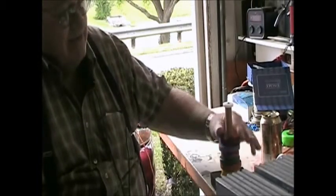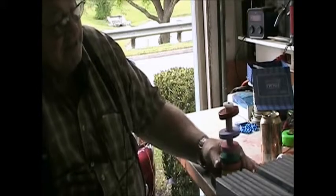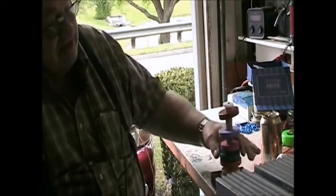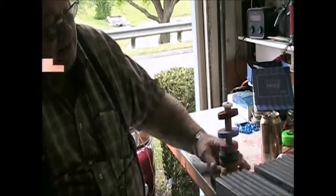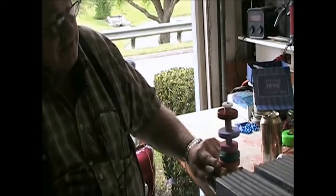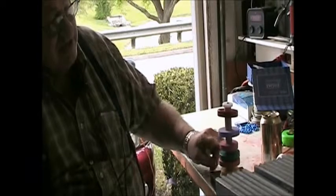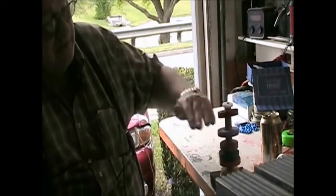I don't know why there's so much space here and so little here. I can't figure that one out unless this is a good repeller here. Even when I switch these around, there's always this space in here. It must just be all that weight up above pushing down on it.